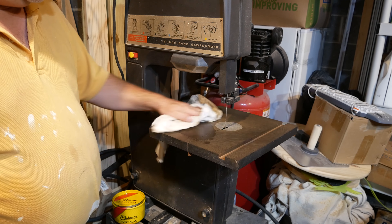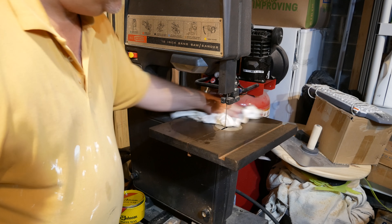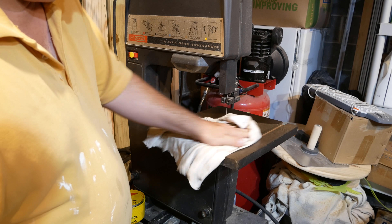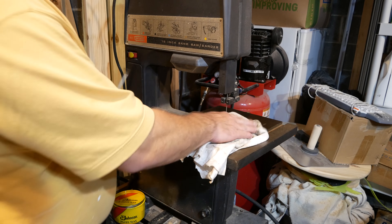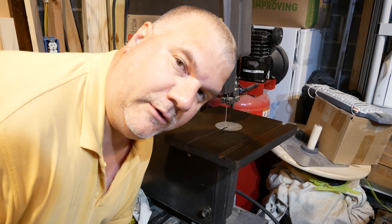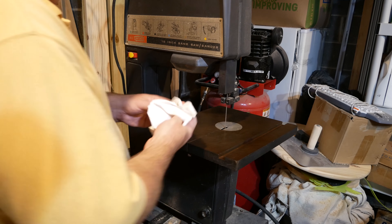Now that I've got the paste wax on here, I'm just applying it to the surface. This will help to seal it and give it a nice finish so that whatever work I'm doing will slide on it. Now that it's coated, I have to wait for it to set and then I'll wipe it off with a clean rag.